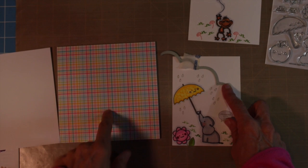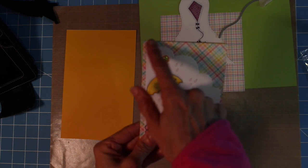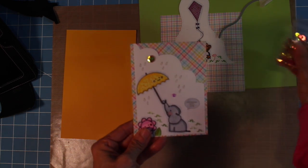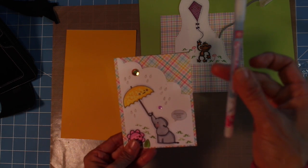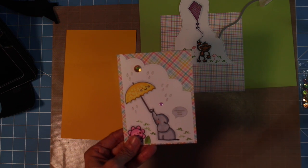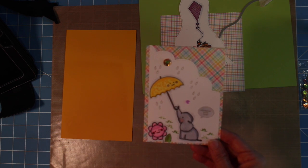To assemble the first card, I'm going to use a Lawn Fawn die cut and cut the edge of the card just to add some interest. I'm using a piece of the colored pattern paper that came with the stamp set and also the gold cardstock, cutting that into my card, and then assembling all of the pieces together to create the first card.